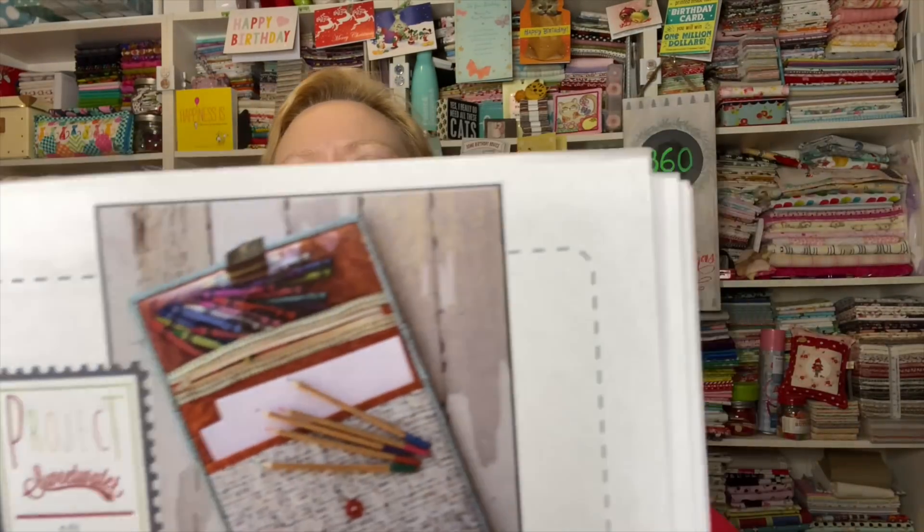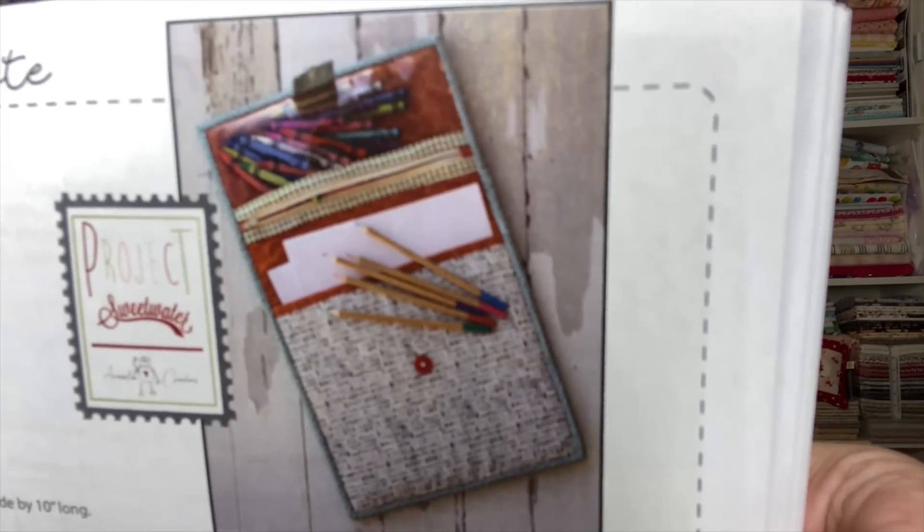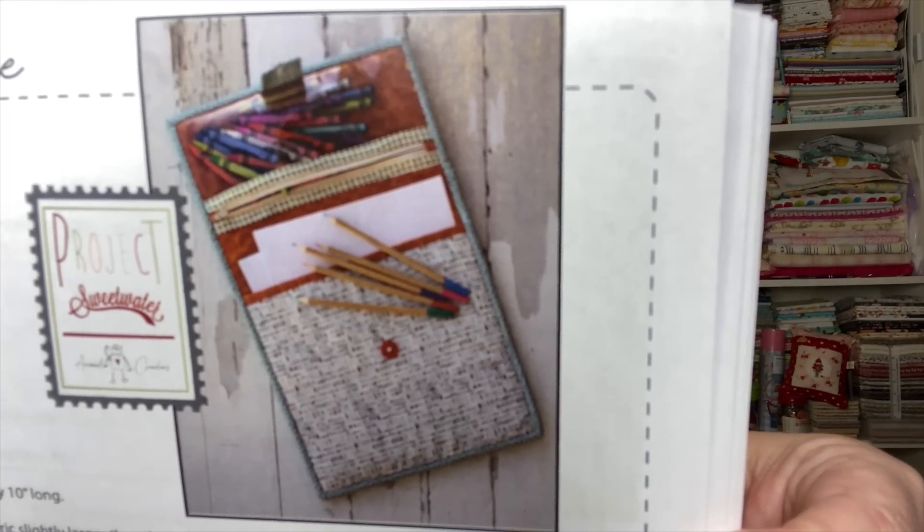Inside we have the 'Kids Stuff Book Tote,' which is on the front cover. The finished size is 11 inches by 12 inches when folded. You'll need three fat quarters, some clear vinyl, a fat quarter for binding, a button for closure, two buttons for the handle, a nylon zipper, and some Annie's Soft and Stable. Super cute!